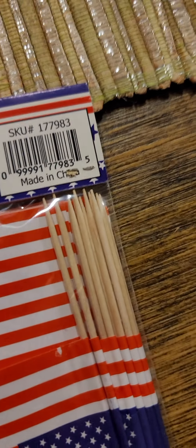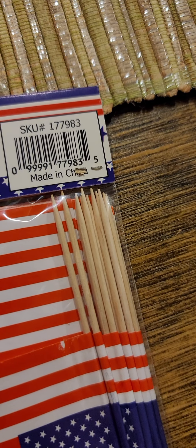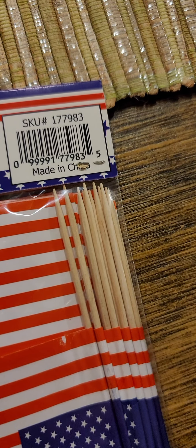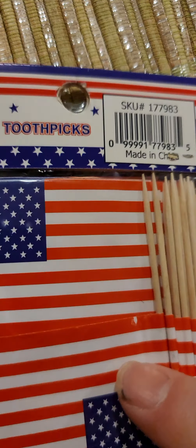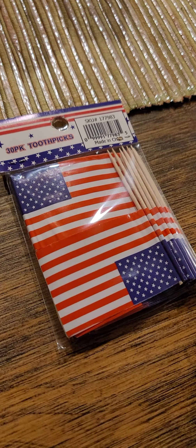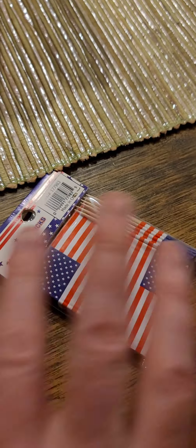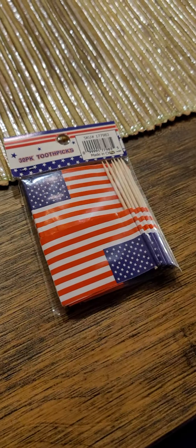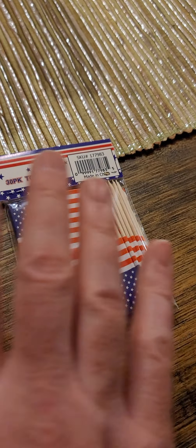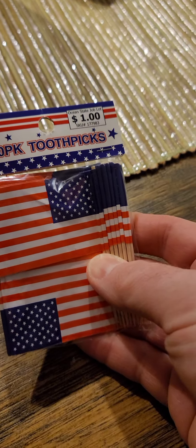It's interesting — it says 'made in...' I can't quite make it out, but that must be Chicago, because I don't imagine American flag toothpicks would be made anywhere besides the U.S. of A. What I really like about this packaging is that there's not a lot of malarkey — no malarkey at all. It's just toothpicks, a dollar, and a couple of symbols.